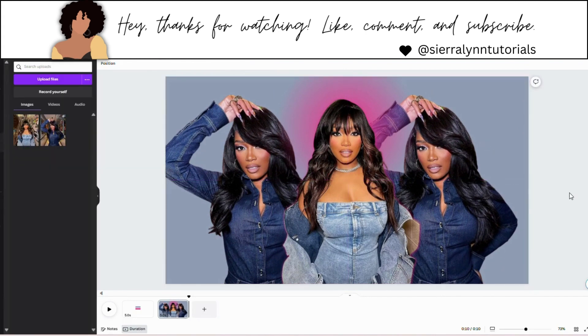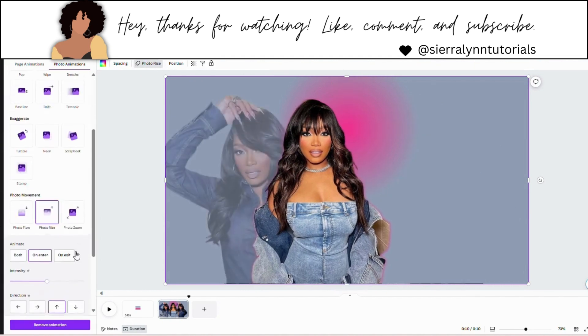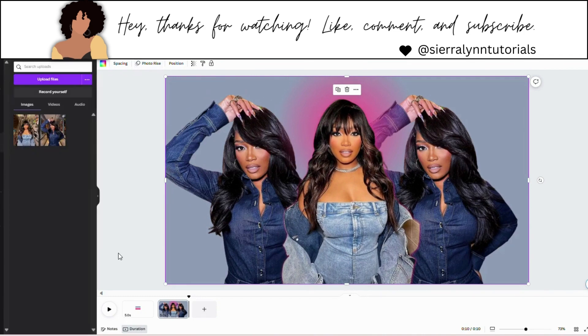So now we have our photos set in place. Click on your frame, go to animate, and go to photo rise. Keep it on the same settings — enter, going in the direction upwards. So now you're done with your photos.